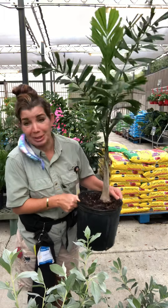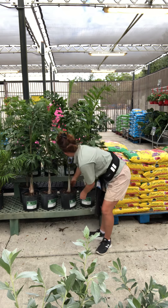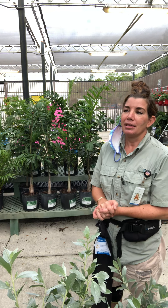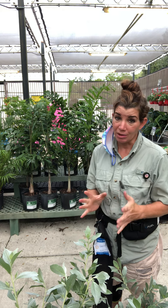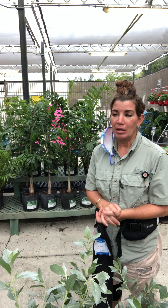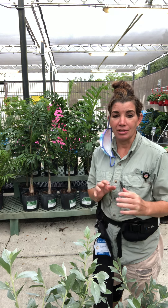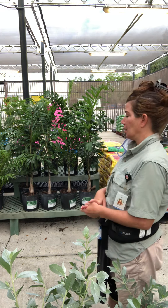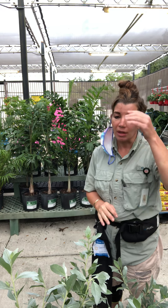This tree can also tolerate cold temperatures down into the mid-20s, like 22 degrees, but I would not advise planting it in a zone where it is colder, because it will not grow as well. It grows better in tropical areas — it likes tons of heat and sun. It is not a houseplant and will not do well indoors or in colder climates.